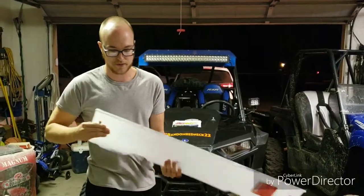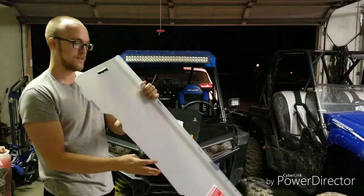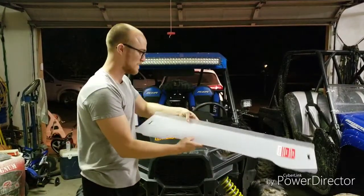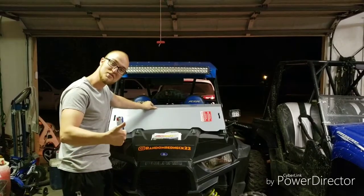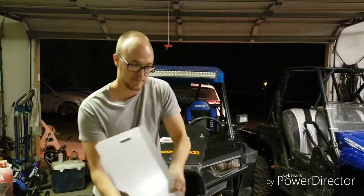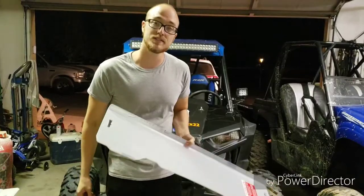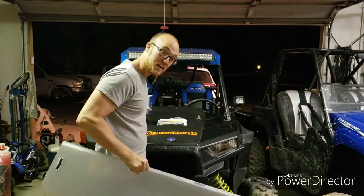Just pull it right out - look at that. It's got film on it but it doesn't look too bad at all. It's got a nice texture on it. Anyway, this is the window - got a bunch of clamps and stuff in the box as well. We're gonna go ahead and start it, let's get to it.